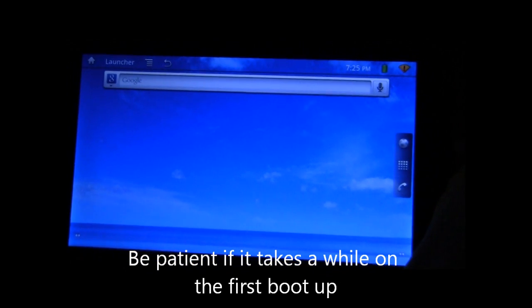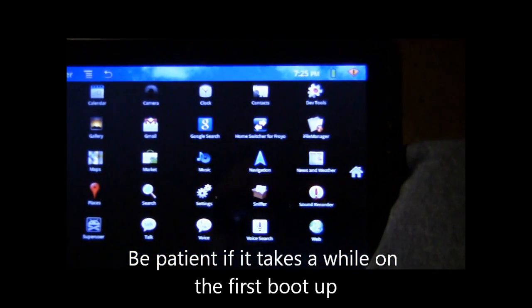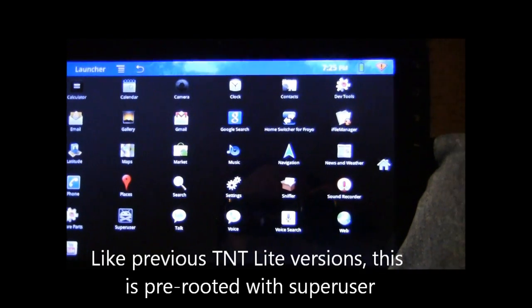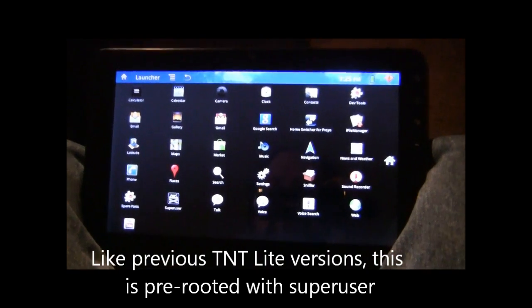The new UI has a honeycomb loading screen. Be patient if it takes a minute or two to boot. Once you boot, you'll see your nice fresh UI and a nice fresh install. We've got TNT Lite version 5.0.